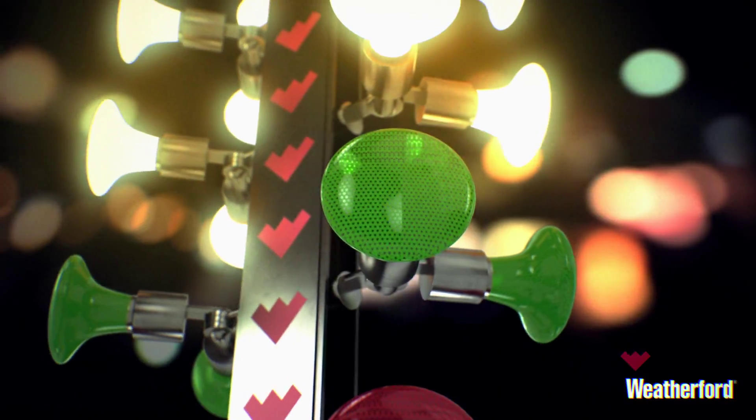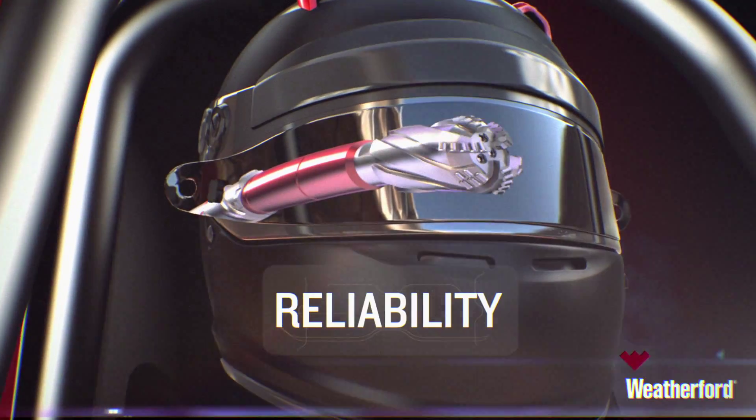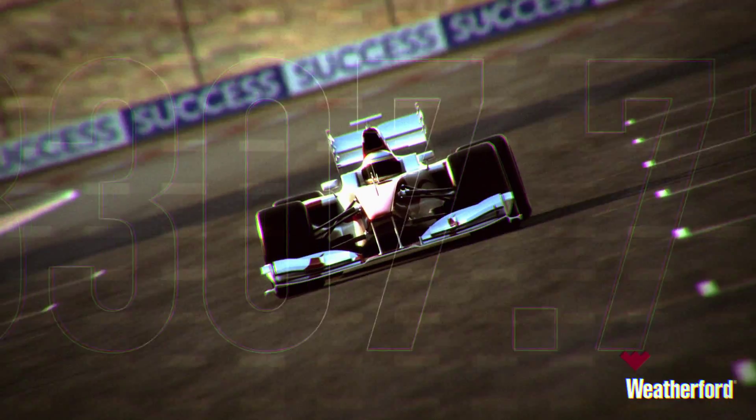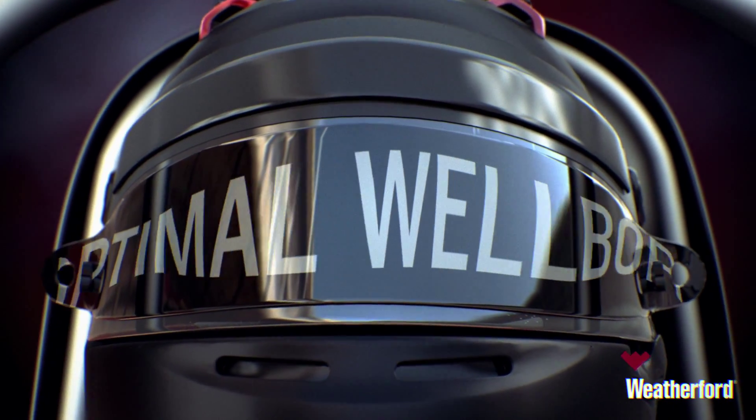Nothing prepares your drilling operations for success like the new Weatherford Revolution Rotary Steerable System. No matter the obstacles you may face, the Revolution Rotary Steerable System is designed to help you achieve the optimal wellbore the first time.